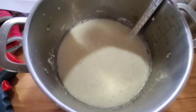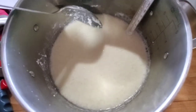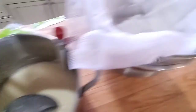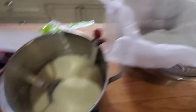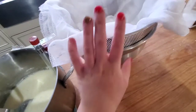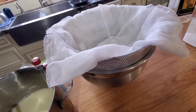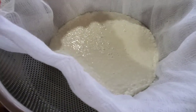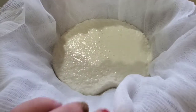Okay, as you can see here, this has separated into the curds and the whey. I have a colander with cheesecloth in it and I'm just going to pour this in here and let the whey drain out for 10 to 15 minutes. Alright, it is draining now and I will be back to show you the next step.